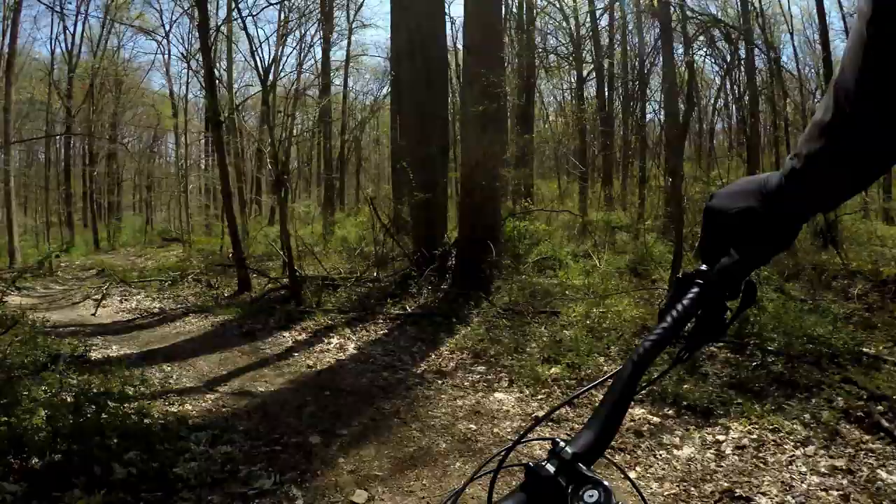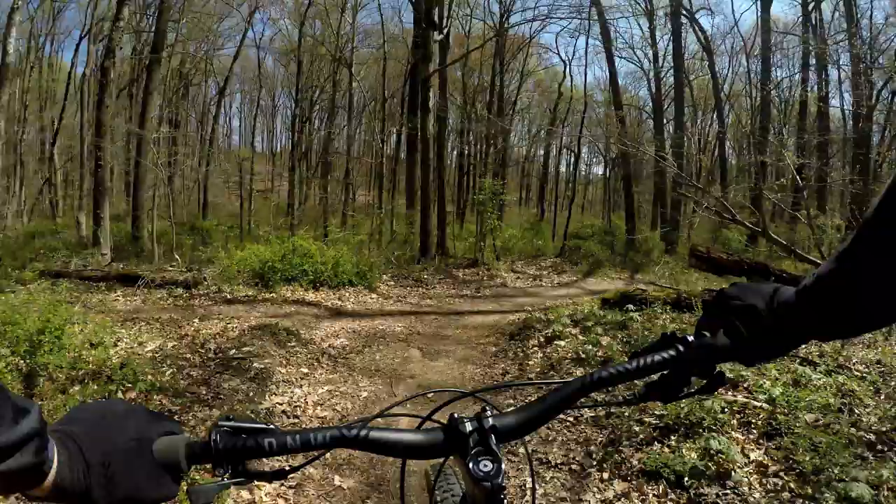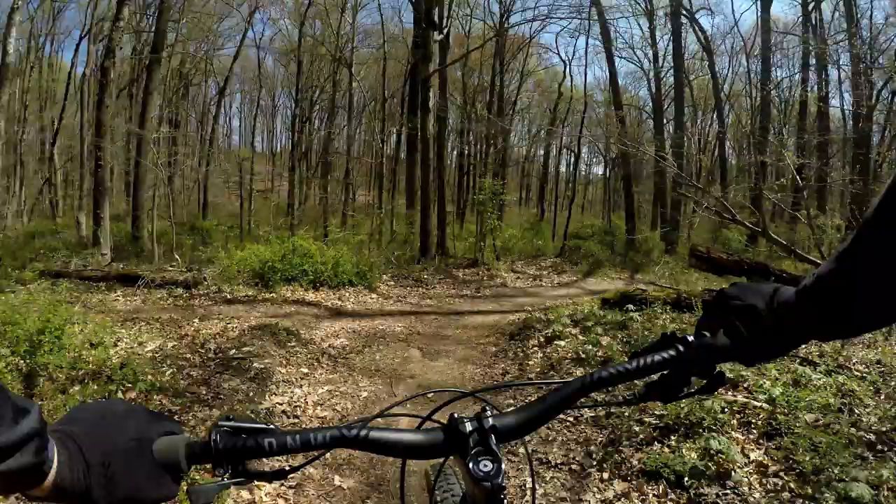Definitely one of the funner, faster trails in Fair Hill. And then you reconnect with the ramp trail. And that's it — that was the bypass.